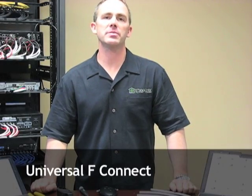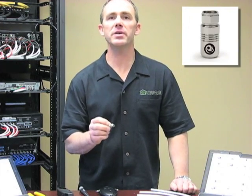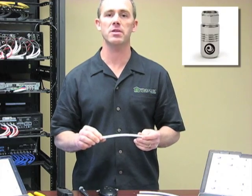Hi, this is Rick Sant with Planet Waves Custom Install Solutions, and today we're introducing the new Planet Waves Universal F-Connector. It's available in two different versions: one for RG6 or RG6 Quad, and the other for RG59. It works with most all commonly available coaxial cables on the market.